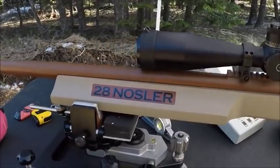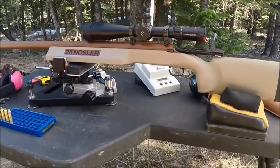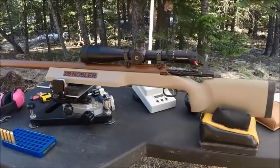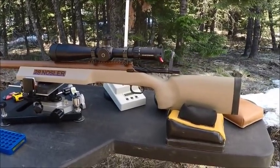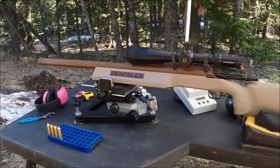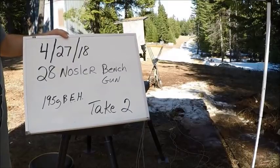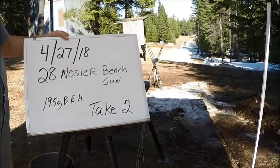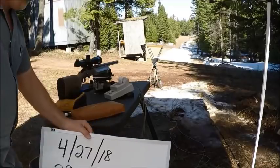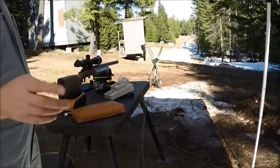It's a pretty cool gun. I don't know what it weighs — I haven't weighed it yet, maybe 25 pounds, I'm not sure. So, 28 Nosler bench gun, 195 grain Berger bullet. We've got four shots through the gun so far, I'm going to put one in the dirt — that'll be five, six, seven, eight.